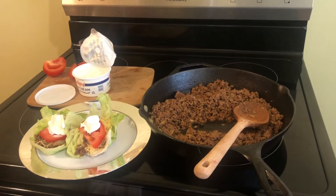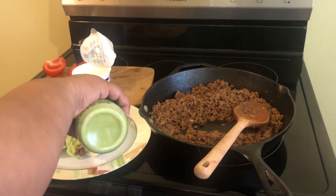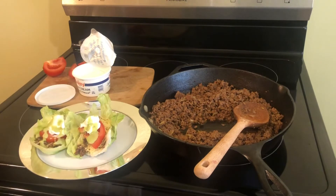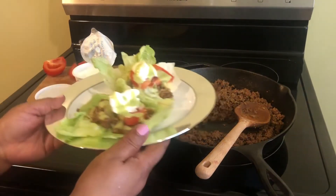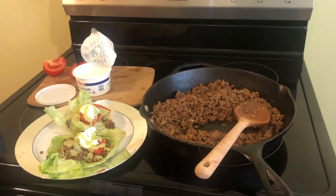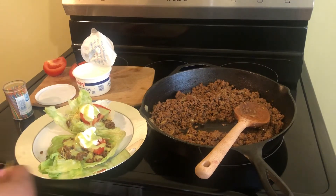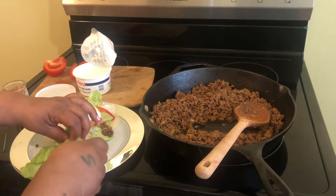We are going to add a little avocado hot sauce in there. This is so good — you are talking about something really good, you've got to try it. After you put your wrap together, you are going to take some toothpicks because you don't want it to fall apart on you. So we are going to stick it together just like that.